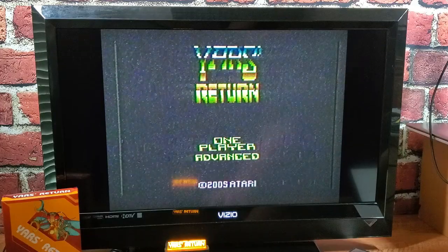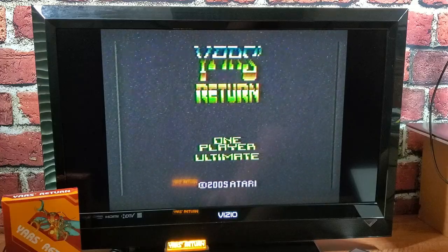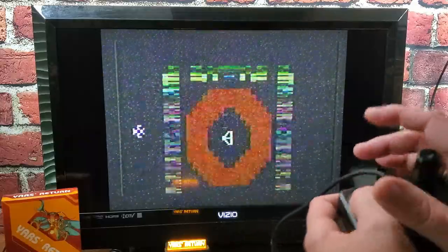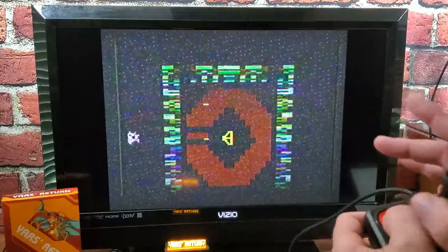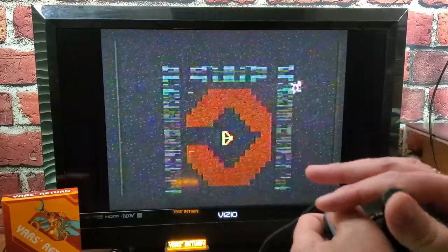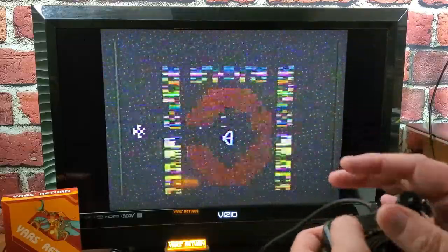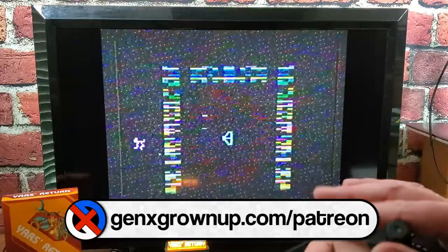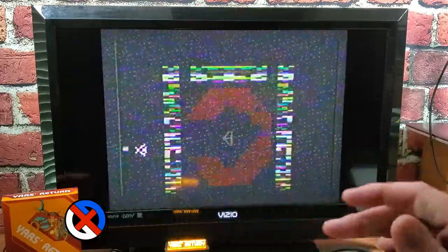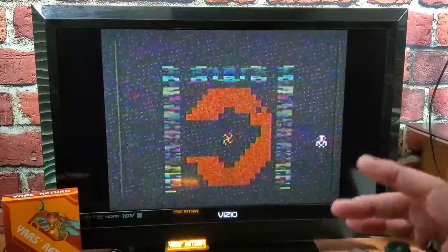Let's check the game. I can cycle through the options — I see one player, two player, normal, novice, ultimate. Let's do one player normal, just for fun. Gotta watch out for those bullets in Yar's Return. Yar's Return is really just Yar's Revenge, more dimensionally, right? So I can fire the Zorlon Cannon here. Boom!